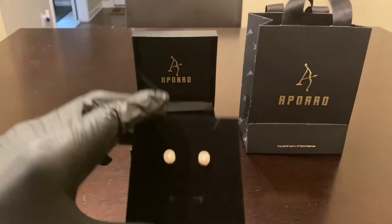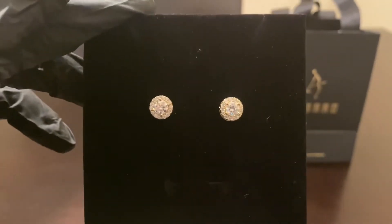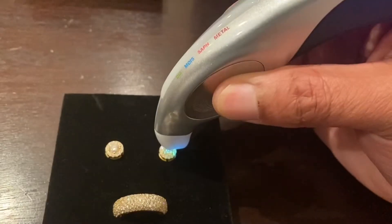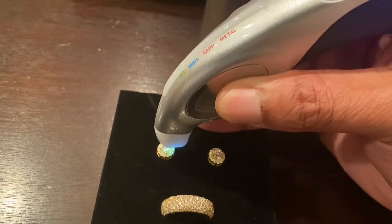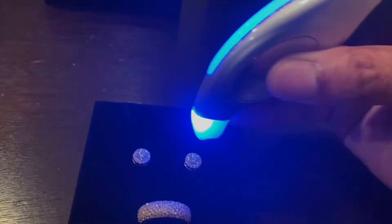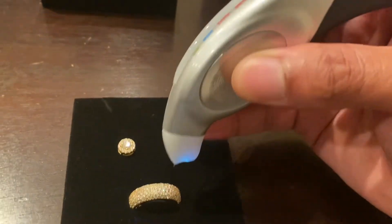So let's check out these earrings again — these are 5-millimeter earrings. I also have my moissanite tester here, so let's go ahead and test these earrings just to make sure that they're legit moissanite. Y'all hear that? Moissanite. It's testing even the small stones — moissanite. As you can see, those are confirmed moissanite earrings.